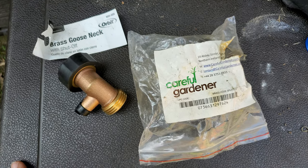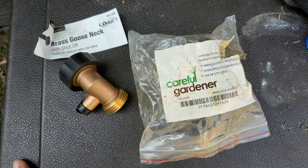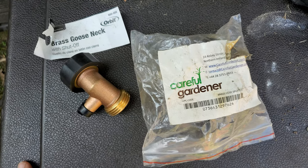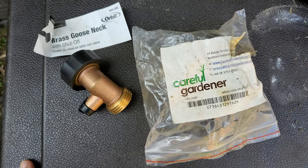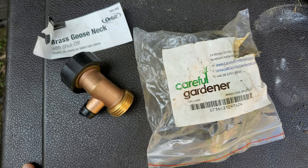Hi y'all, this is Fix It With Fran where I talk about all things faith, family, food, and fun. I was doing a quick little task outside and figured I would record this so that y'all could see what we do in our yard for our rain barrels.